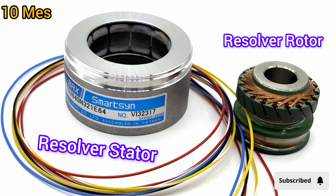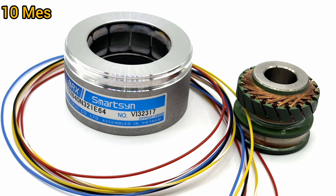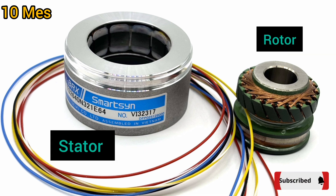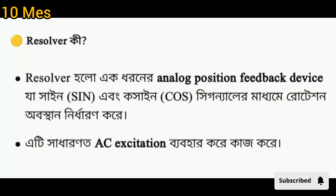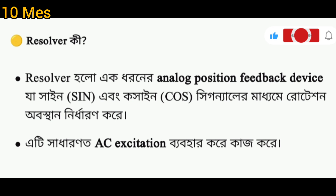Hello everyone, welcome back to my channel. In today's video we will learn about a very important component used in motion control and servo systems — this is the resolver. What is a resolver and how does it work? The resolver is an electromechanical position sensor that looks like a small motor, used to measure the angular position of a rotating shaft.